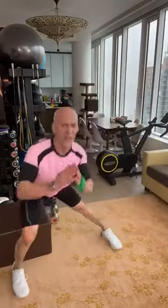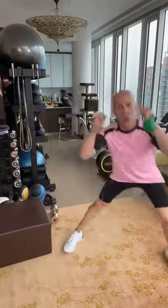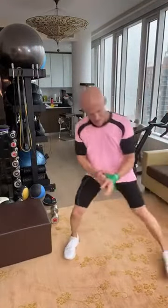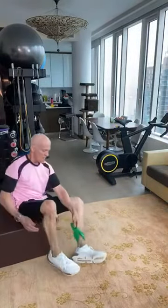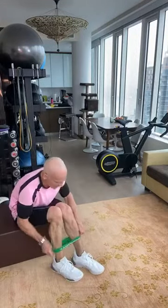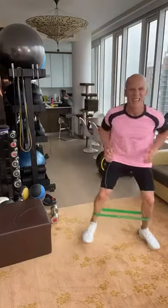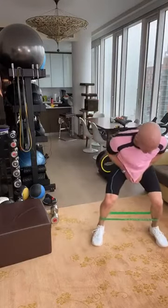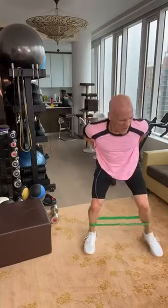Here I feel my abductor, my inner thighs — I feel my butt going higher and tighter. The visualization is different too. Opening wide, sitting down. Five seconds.